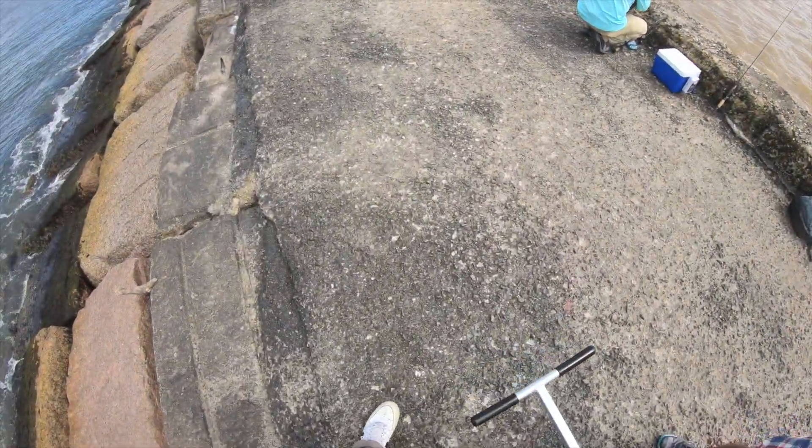Been fishing for maybe an hour and a half and we're working real close to a limit now. We need two more keepers to get on our limit, and man, what a change of pace. After getting skunked yesterday and then coming out here and having this killer time — I'm loving it, man. I am loving the Freeport jetties right now.